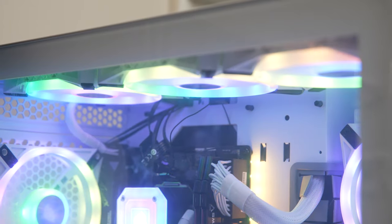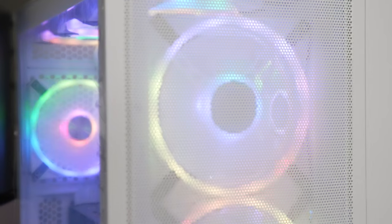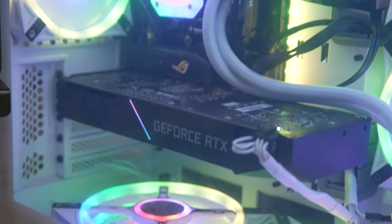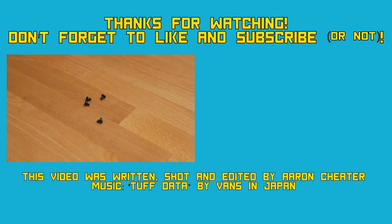Now that the build's all done it's time to get into some gaming. I'm not going to do any temps or testing for this video — I might do another one for that, or I might not, depends how I feel. Thanks for watching. If you have any questions leave them in the comments below and don't forget to like and subscribe. You know how whenever you build something there's always screws left over? Well I have no idea where these ones came from.